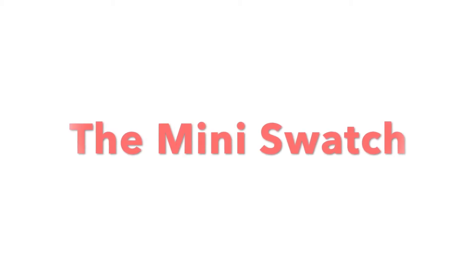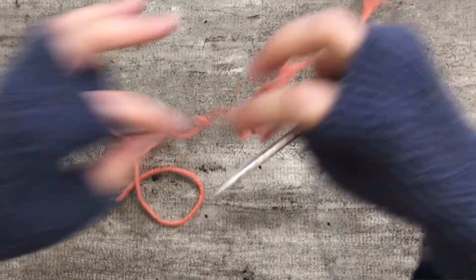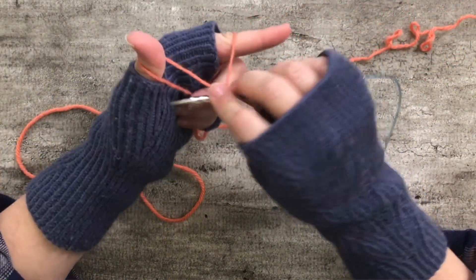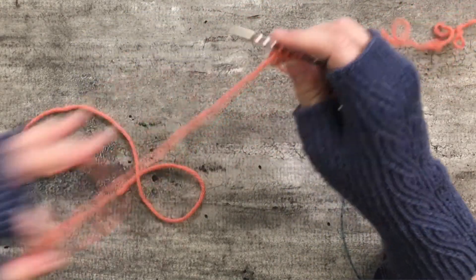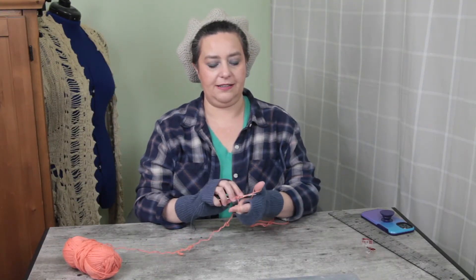Now that we know we'll knit 966 stitches for this gauge swatch, we need to figure out how many inches of yarn each stitch takes up. The way we'll figure this out is by making a little mini swatch — we'll just knit about 100 stitches, and then figure out from there how much yarn we'll need for 966 stitches. I'm going to cast on 20 stitches using any cast-on that's easy to unravel later, then knit five rows — 20 times 5 gives me 100 stitches.